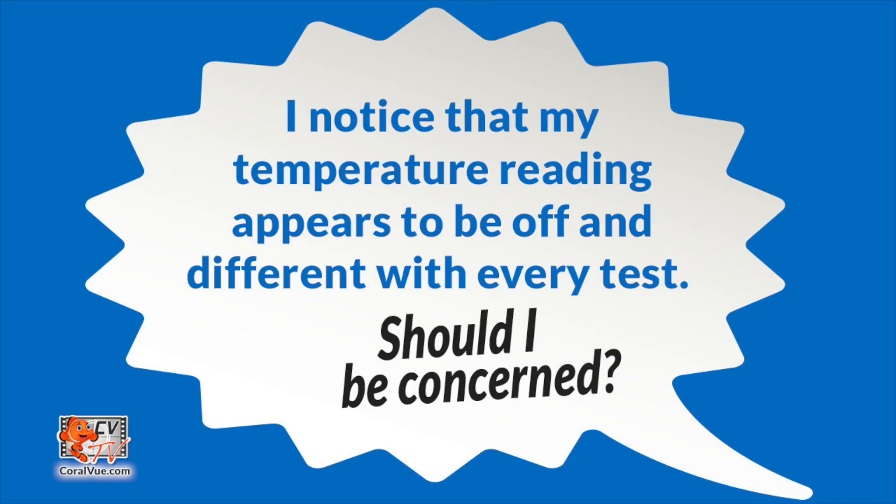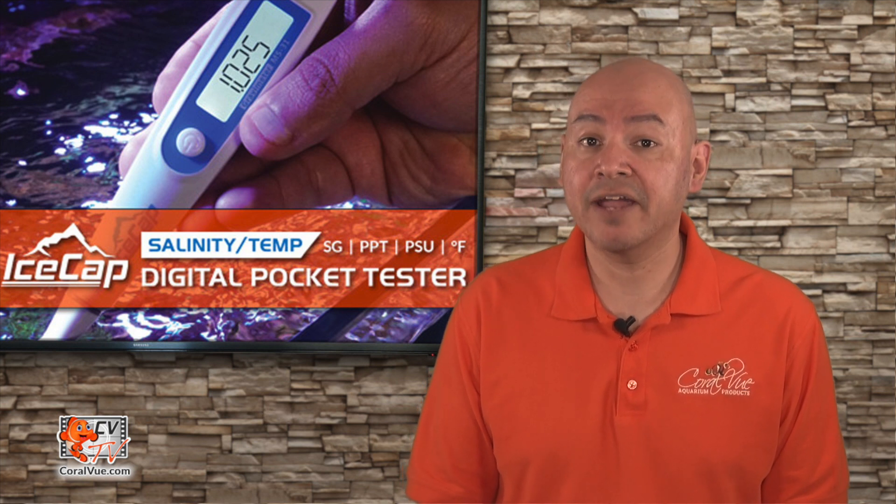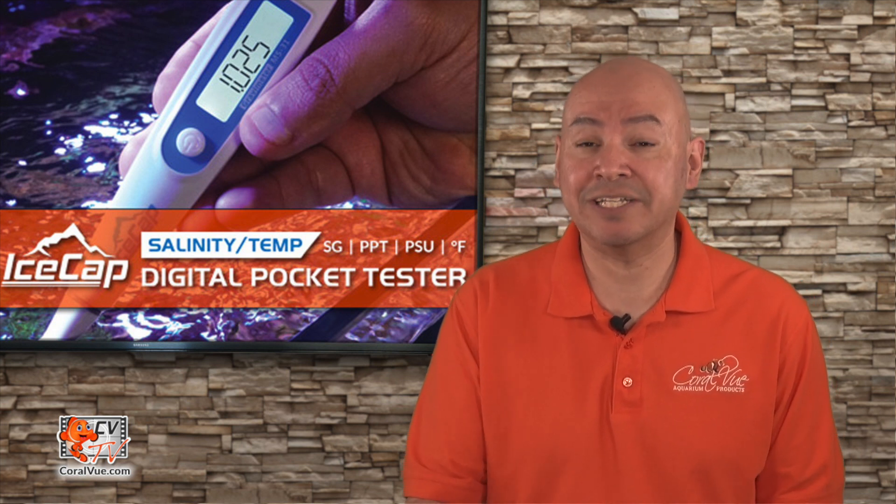I noticed that my temperature reading appears to be off and different with every test — should I be concerned? Not at all. Likely, your room temperature or storage temperature was much lower or higher than the actual test sample. Place and hold the tip of the pen in the test water for about 10 to 20 seconds and then retest.